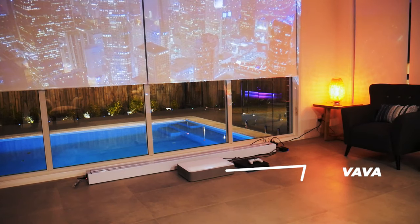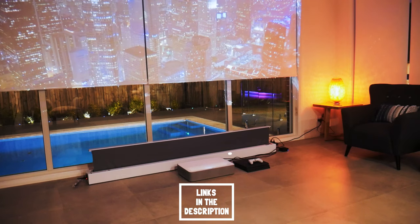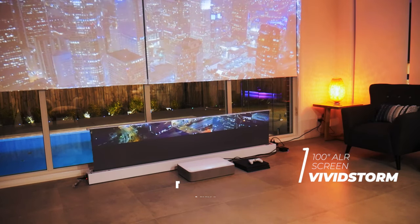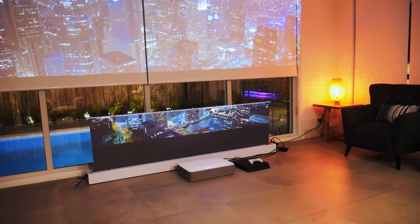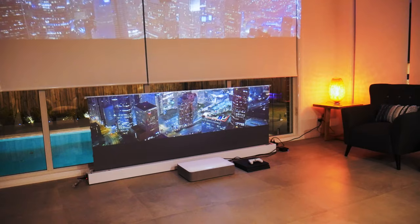Righto guys, as you can see here, I have the Vava Ultra Short Throw 4K Laser Projector paired with my VividStorm 100-inch screen, which is an ambient light rejection screen that rejects light from all angles except from the bottom, so it's a perfect match for this Ultra Short Throw Projector.